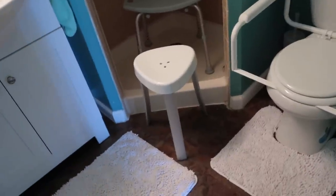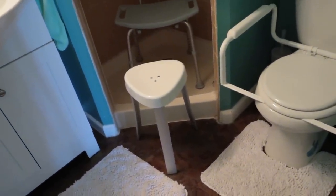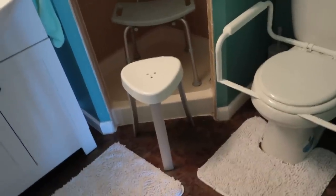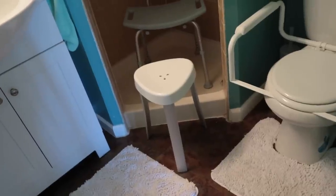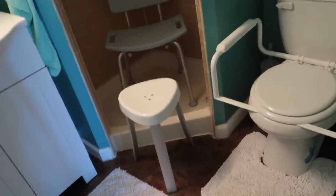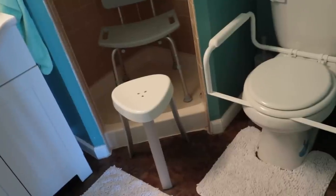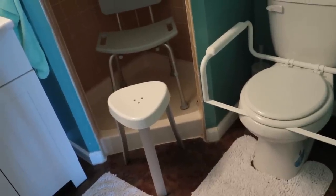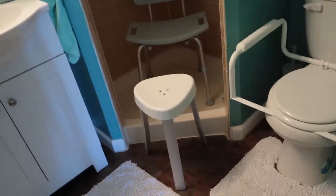This little stool right here — I think it was about 30 bucks at Bed Bath & Beyond — was really, really important both for showering and using the restroom. I used it to rest my cast on wherever I was sitting. Having my leg below my heart was really painful as it was swollen and healing, so being able to prop it up on that was really helpful.